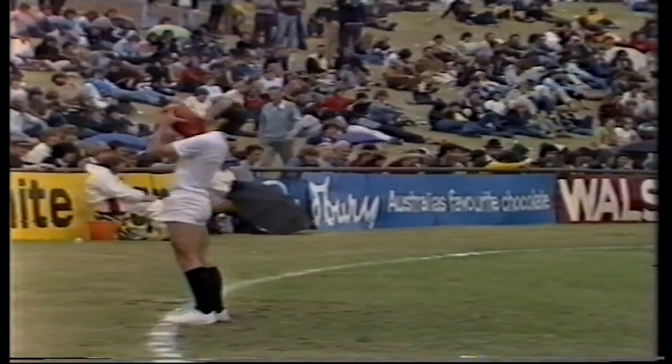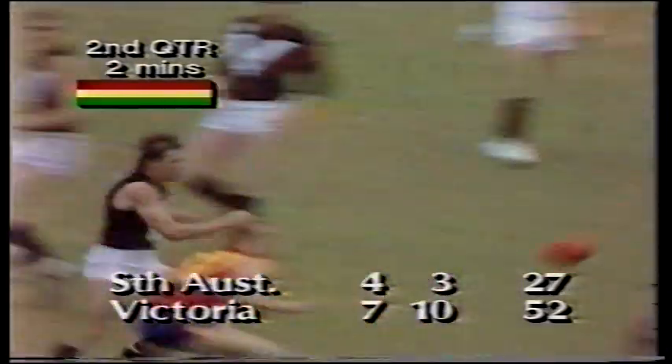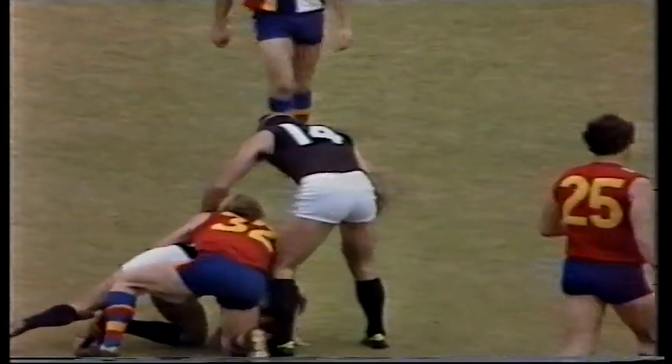Well, South Australia have been getting plenty of knocks, Frank, but they're not going to the rovers, they're just going anywhere. This is usually a strength in their area in the ruck with Rick Davies, but I think they've got to throw him back on the ball and drop possibly Andy Bennett into centre-half forward.